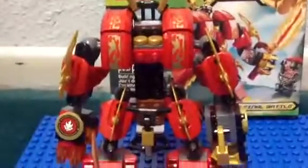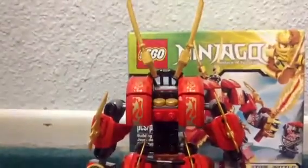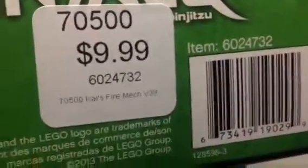Hey guys, today we are going to review Kai's Fire Mech. This set retails for $9.99 at the LEGO store. People say it was $7.00 but it's actually about $10.00 — you can see it right there at the LEGO store. That's how much it costs.